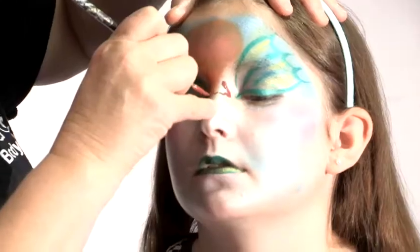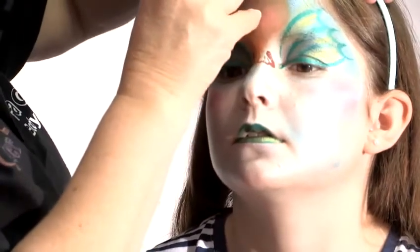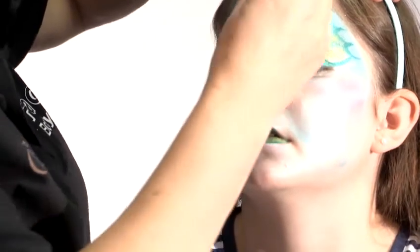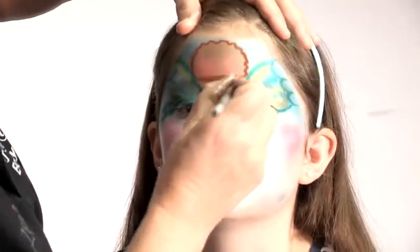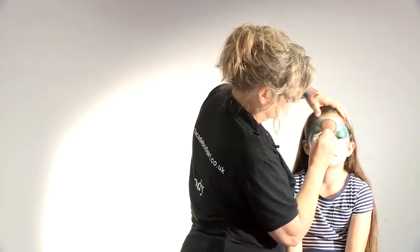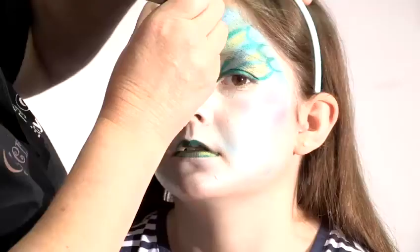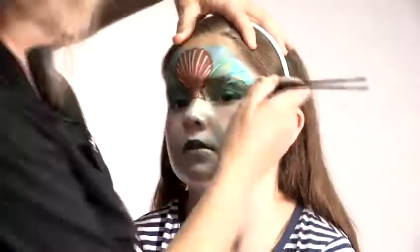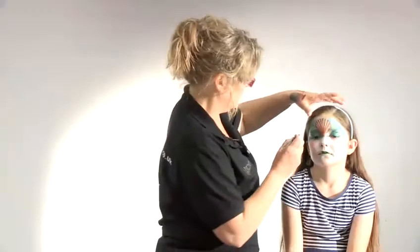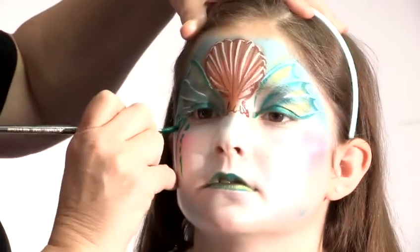This is the lower edge of the shell. Just make a wobbly edge around the edge to look as though it's the edge of the shell. As I say, it's only a hint, it's a suggestion - nothing has to be perfect. So we'll highlight the center of the shell here. I've got a darker, much stronger green.